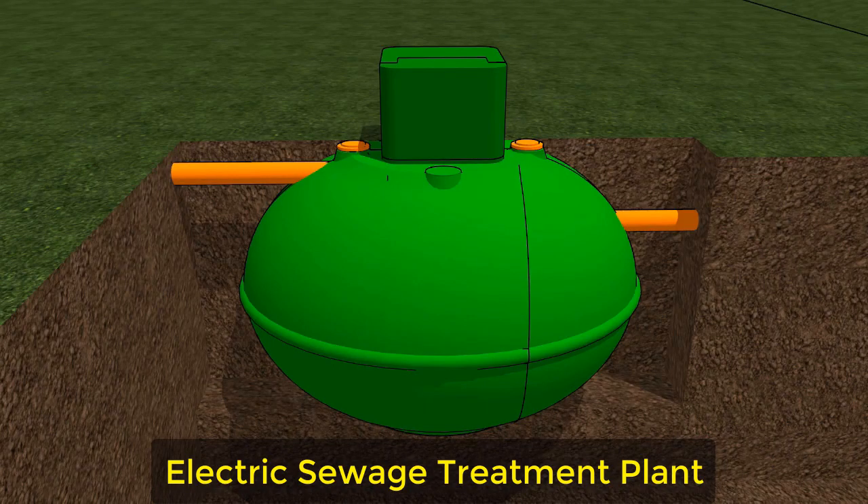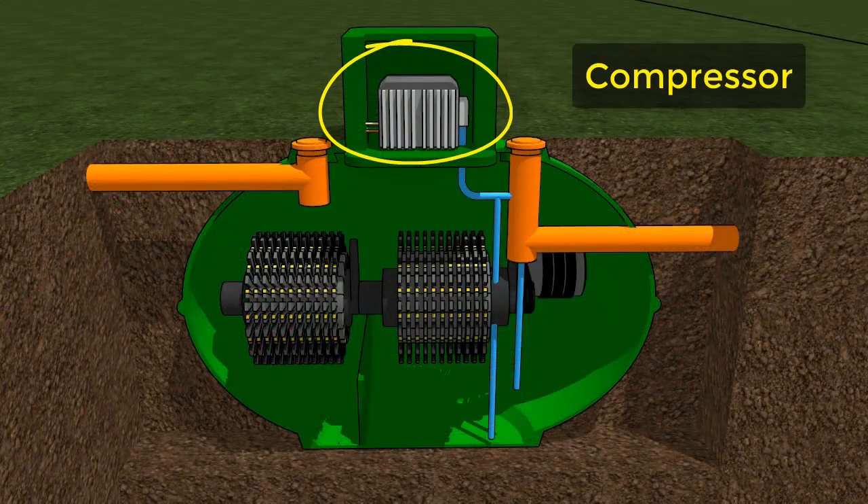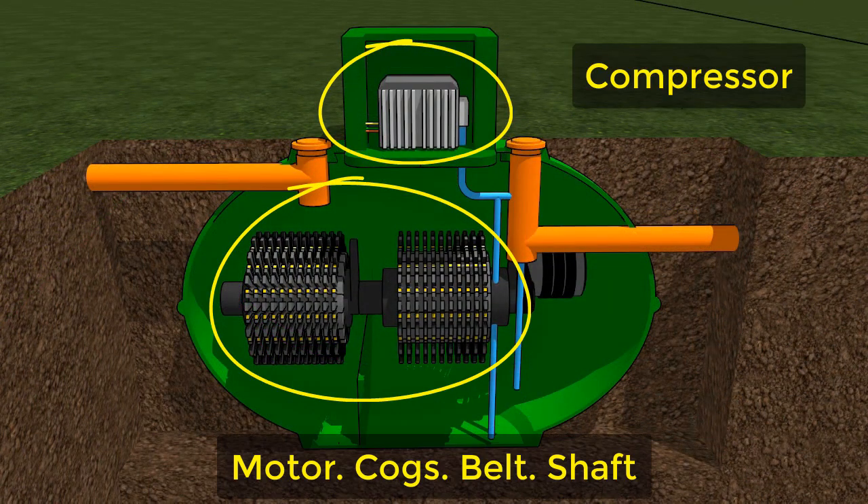So this is what an electric sewage treatment plant looks like. Inside you've got a compressor, you've got a motor, you've got cogs, you've got a belt, and you've got a shaft.